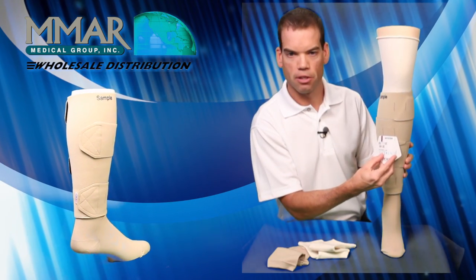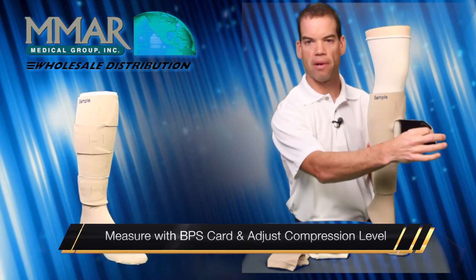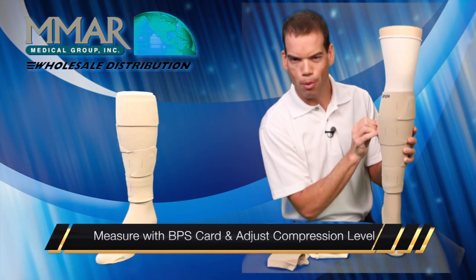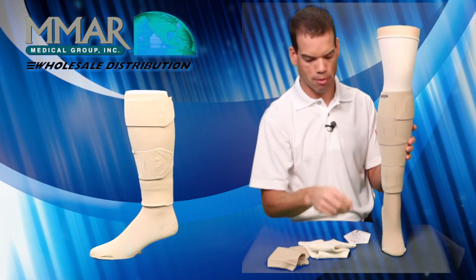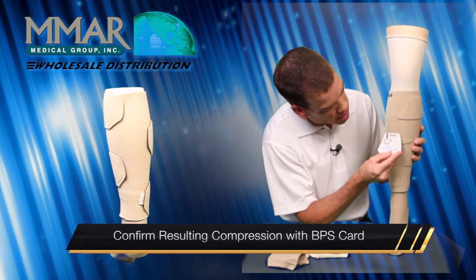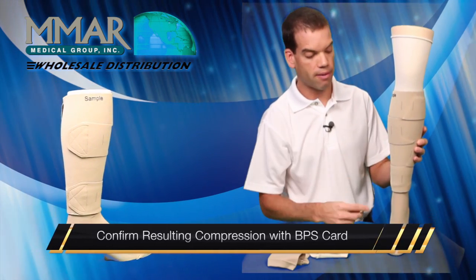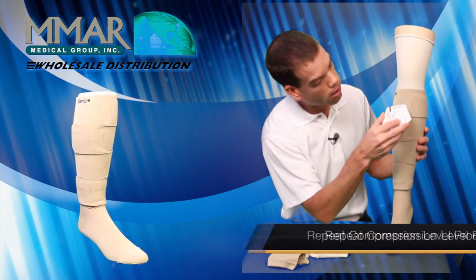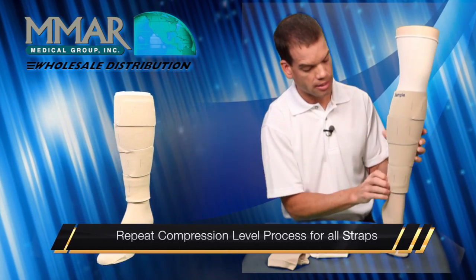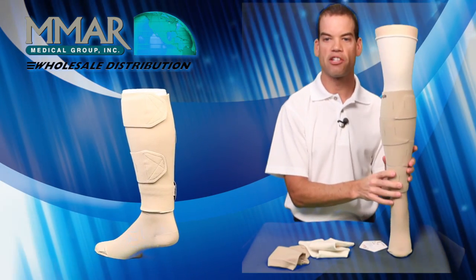What you will do is measure: you open up the Juxtalite, pull it a little more firm or less depending on what level of compression you're looking for, then place your card back up. This one is 20 to 30 right now, so we verified it, and you would continue to do this all the way up with each section until you get it to the required level of compression.